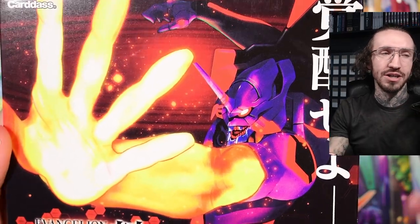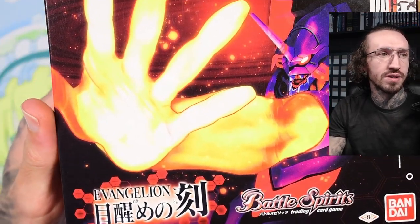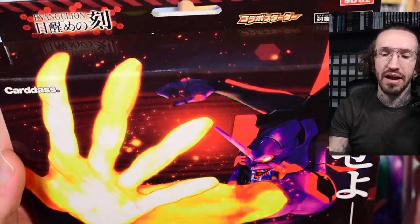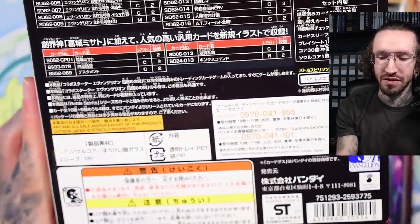Hello and welcome to another video on my channel. Today I finally want to show you my Battle Spirits Neon Genesis Evangelion stuff. I have some of these for quite some time, they are not really new, I just never had the time to open them and record it.